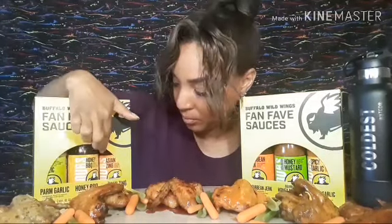So on this side we have garlic parmesan, honey barbecue, and Asian zing. And on this side we have Caribbean jerk, bourbon honey mustard, and spicy garlic.